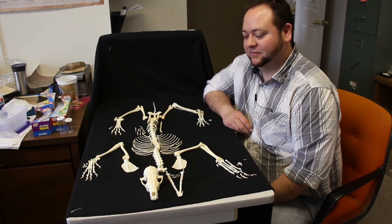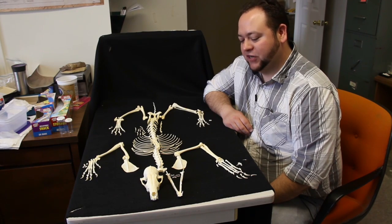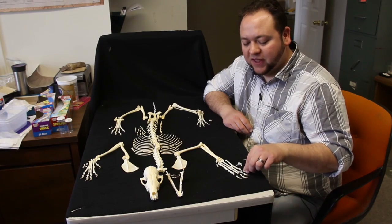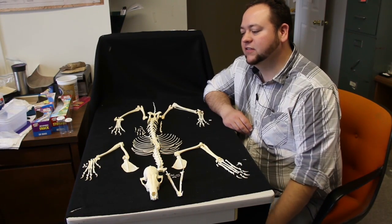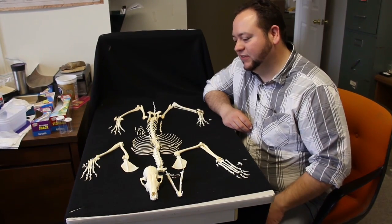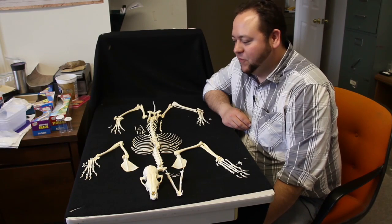So what is the most challenging aspect of putting a skeleton together? The little bones are the most challenging aspect. The hands and feet — distinguishing them from one another is sometimes really hard. Also, getting the ribs left and right sorted out in the correct order can be a bit of a mess.